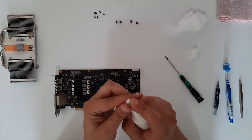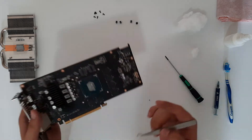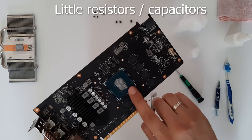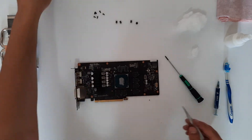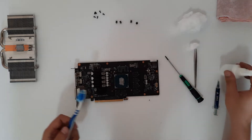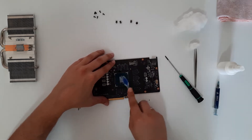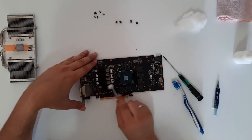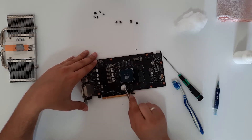First let's clean the board and after that we are going to apply thermal paste. Spray a little bit of isopropyl alcohol, then take care, and use a toothbrush — spray a little more isopropyl and proceed with the cleaning.